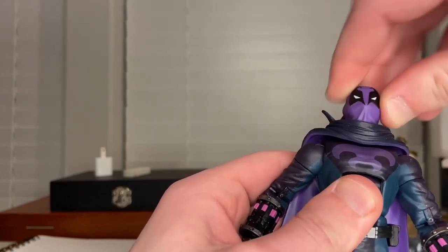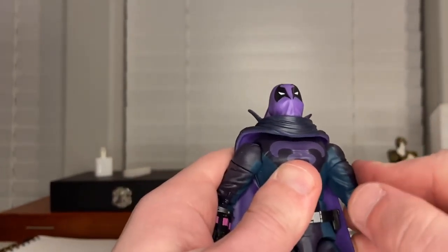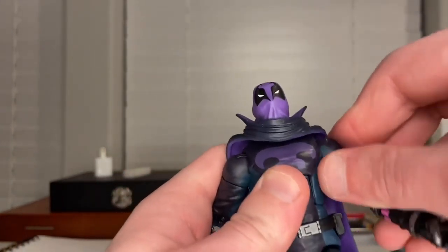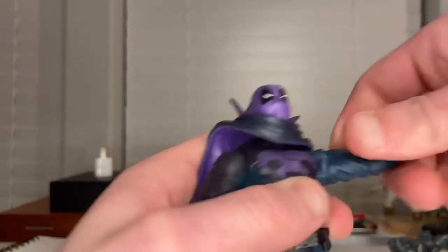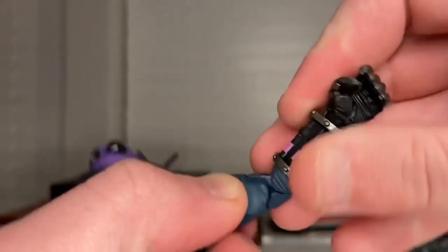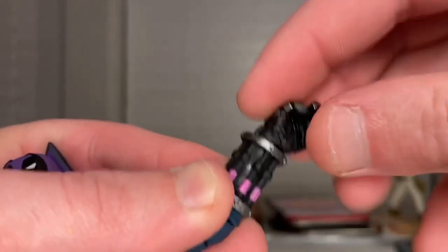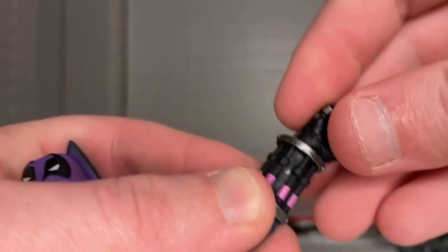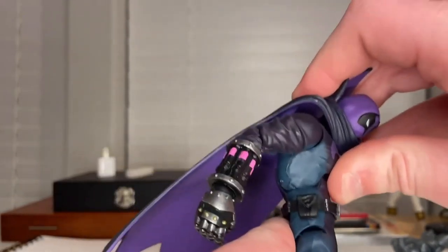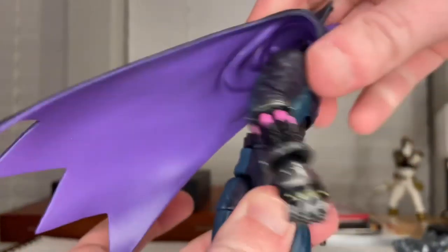His head can move up and down and look left and right, but no head tilt. His shoulders can move out that far and down, though this arm wants to pop out for some reason. You can do 360 rotation. He has a bicep swivel and double-jointed elbows with pinless joints. His wrists hinge side to side — not up and down like usual — and do 360 rotation.